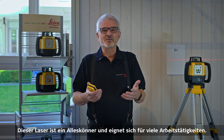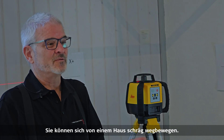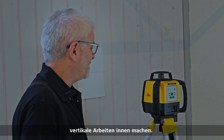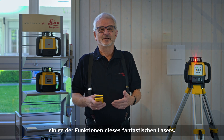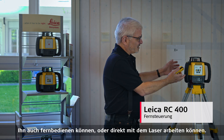This laser is a catch-all for all kinds of work. You can do flat work, work with grade, sloping away from a house, or a parking lot. You can also take it inside and do vertical work. It does come with a remote so you can operate it remotely or work directly with the laser.